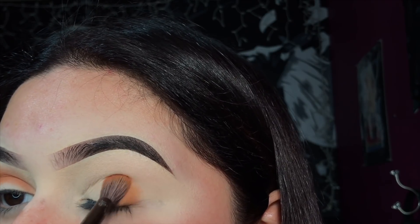For this look I'm gonna be using the shade 'Define Me' from the Morphe 39A palette, which is the Dare to Create. I'm gonna be packing this to my crease and the outer corner and slowly blending that out, just because I did not set my eyelids with any powder.